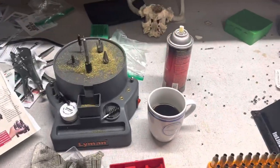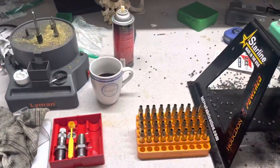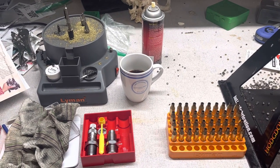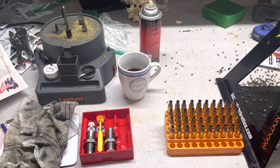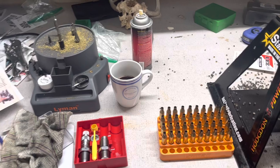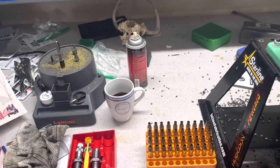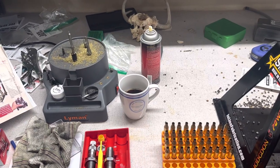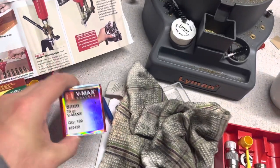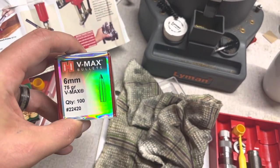We are going to begin working on the 243 Winchester loads for the little New England Firearms Handy Rifle that I showed in the previous video, the first video for the 243 Winchester project. So we're going to work up those loads — these guys came in, so this is what we're going to be going with.